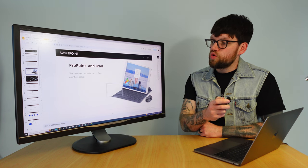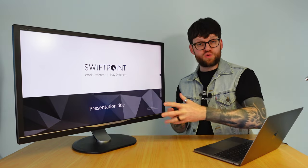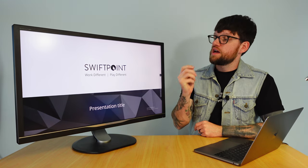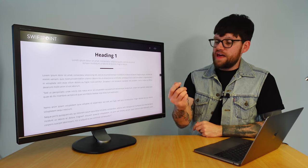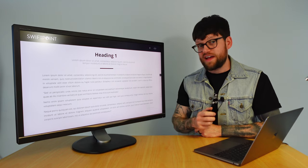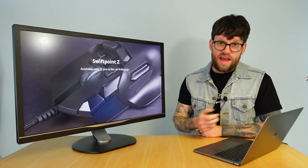Now I'm full screen in my presentation and I'd like to show you how easy it is to flick back and forth between slides in the full-screen mode of Google Slides using the buttons on my ProPoint mouse. Simply pressing the left click button moves me forward to the next slide. These are unofficial SwiftPoint slides, just a load of text, but as I keep clicking through it lets me go through all the different slides, activates animations built in, and it's just super easy to do this in the boardroom, classroom or online in any type of meeting.